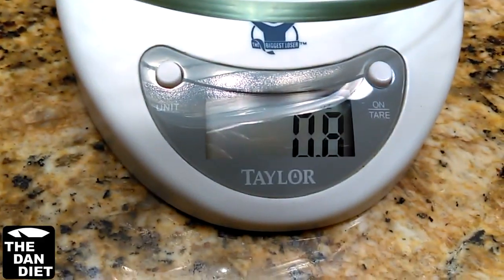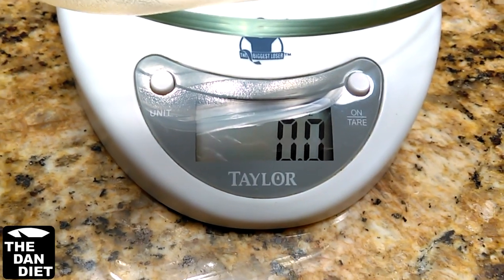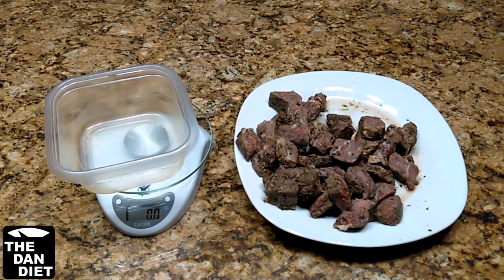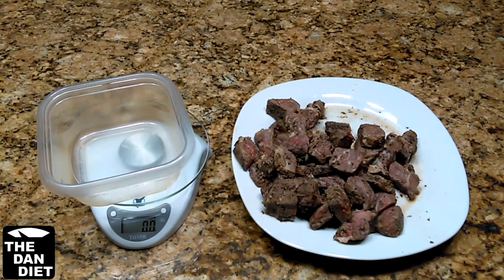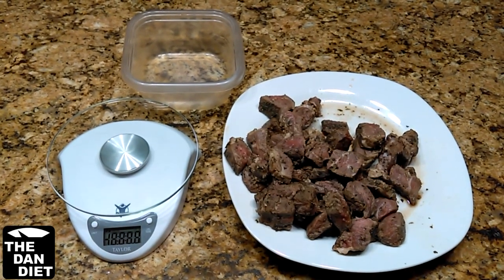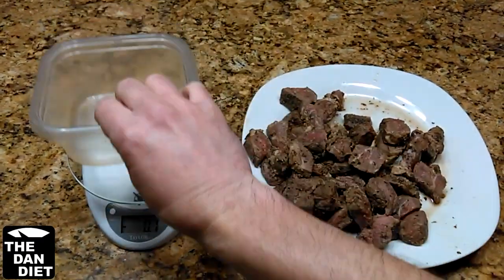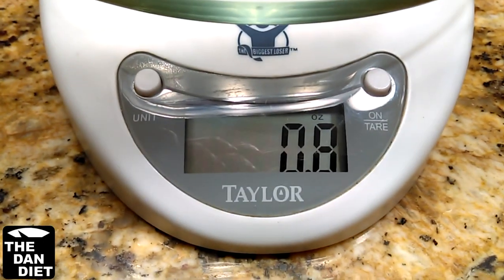If your scale doesn't have this feature, measure the empty container and write down how much it weighs, then subtract it from the total weight. The reason for this is because you don't want to include the weight of the container — you're eating the food, not the container. Here I have leftover London broil that I want to eat. I'll turn on the food scale, make sure it's set to the correct measurements — in this case, ounces — then place the container on the scale and zero it out.